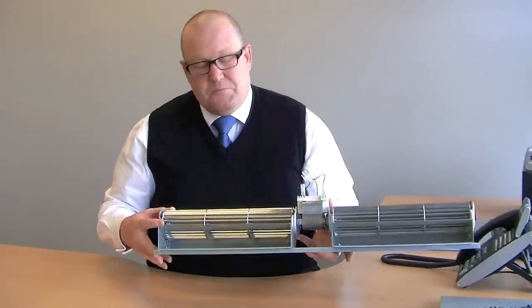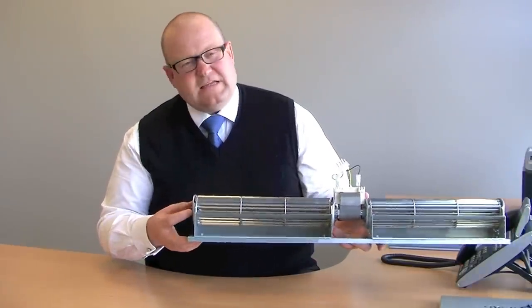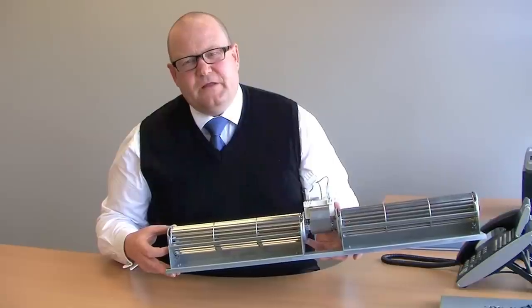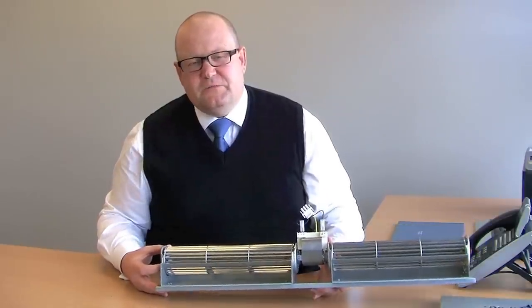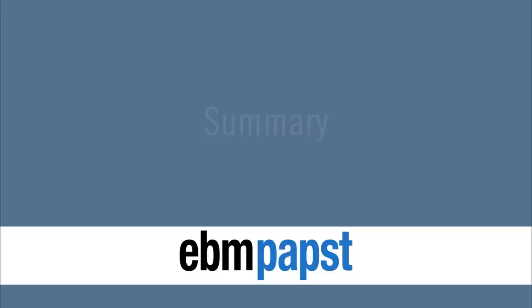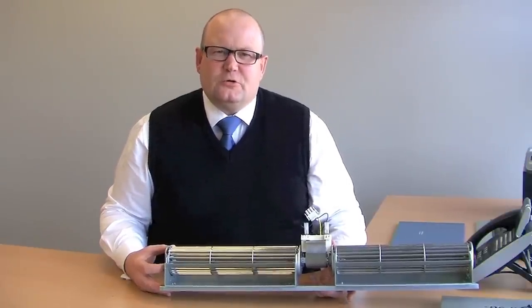The impellers are also available in a range of diameters — 80 millimeters, 100 millimeters, or 120 millimeters — so you can get a variable amount of airflow. Typically, the larger diameter products with high-efficiency EC motors are often used for electronics cooling.